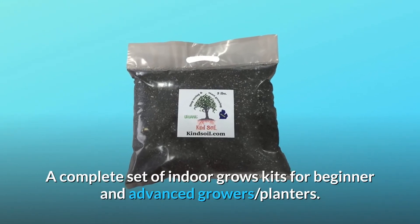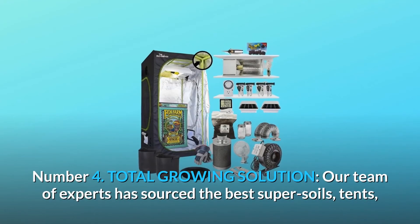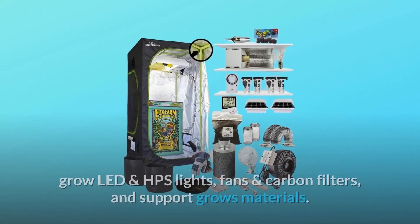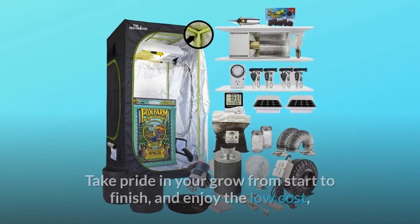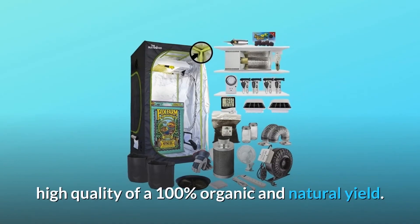Number four: total growing solution. Our team of experts has sourced the best super soils, tents, grow LED and HPS lights, fans, carbon filters, and support materials. Take pride in your grow from start to finish and enjoy the low cost and high quality of a 100% organic and natural yield.